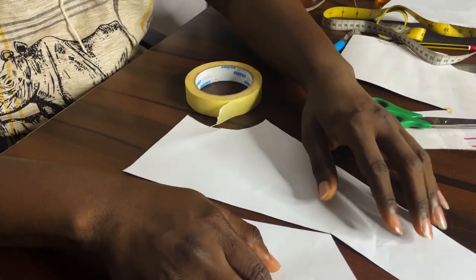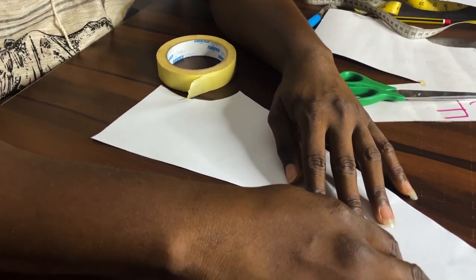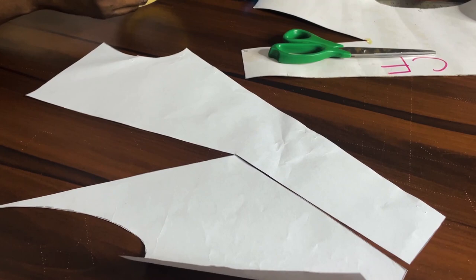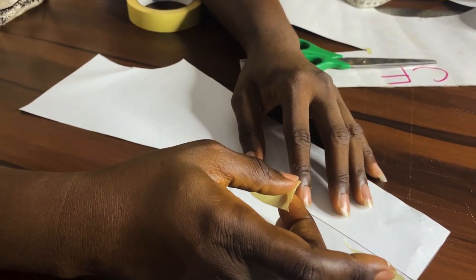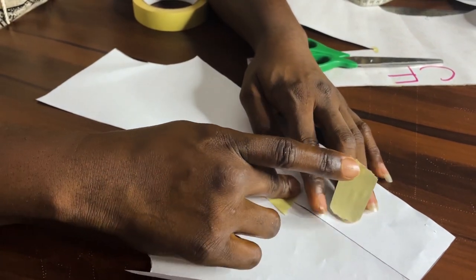What I'll do next is just close this up — I'll close this up and tape it. I like to do it in bits so it doesn't get all puckered and rumpled up.